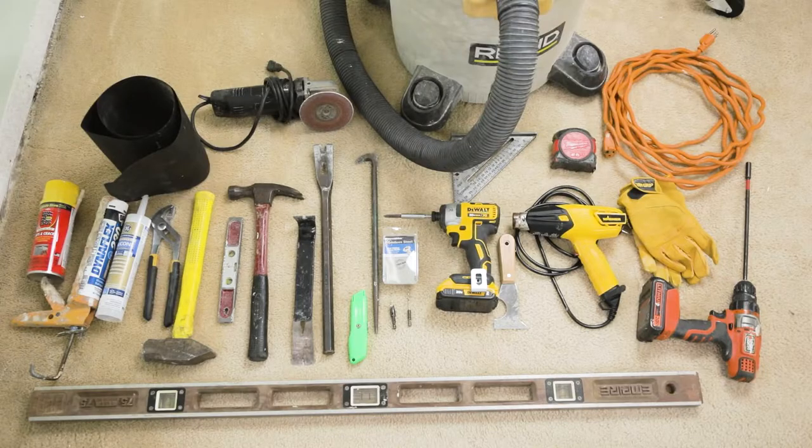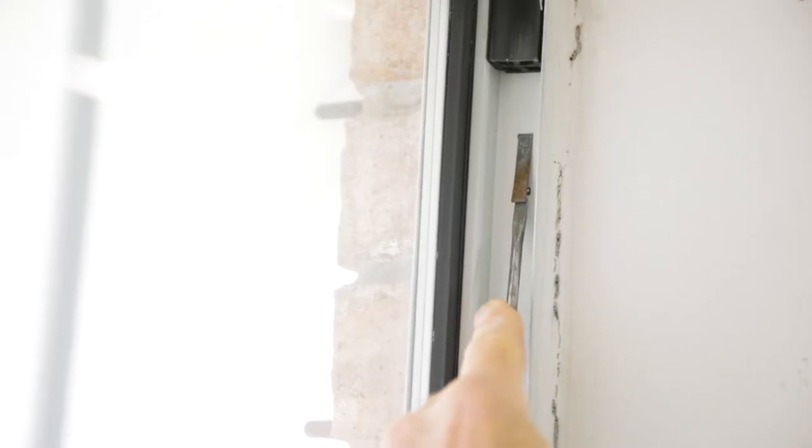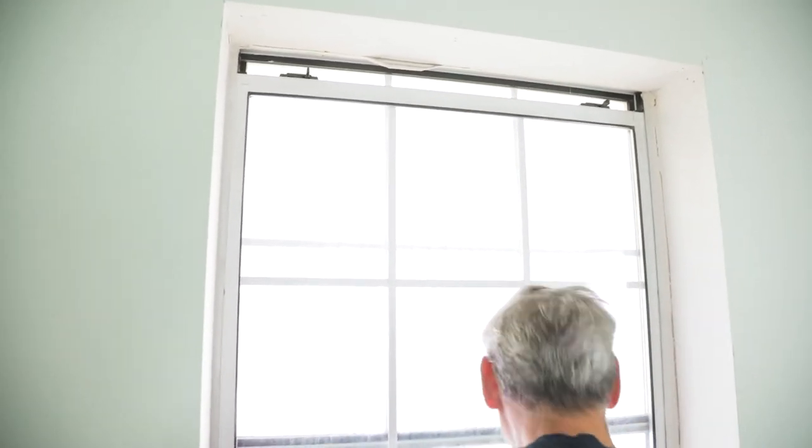All right, let's get started. As you can see, we gathered our tools here, and there's a link below that will list all the tools we use in this project. First step, remove the lower sash by unlocking the latches on both sides of the frame and pushing the window all the way to the top position.